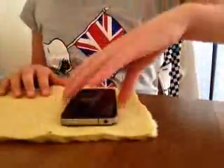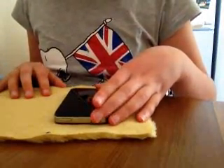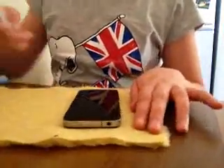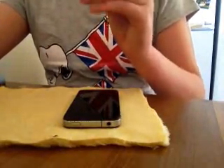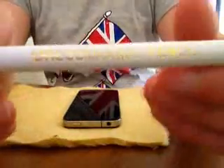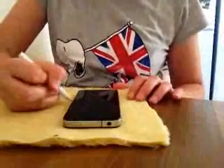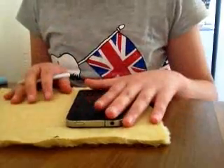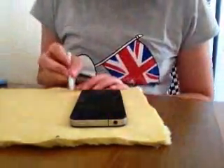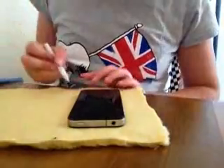So you just plop it somewhere that looks roughly right, say about there. And make sure you have enough space to do another one next to it. Then you use a pencil, chalk or something — I've just got a dressmaking pencil, which I've got in a little sewing kit. Five pounds, John Lewis, good value. So basically you just need to draw around it. Don't draw right close — you need to draw about an inch, a few centimetres away. Then you basically just draw around it.